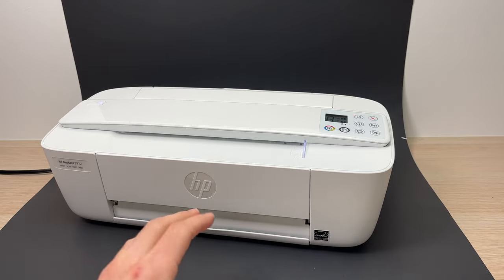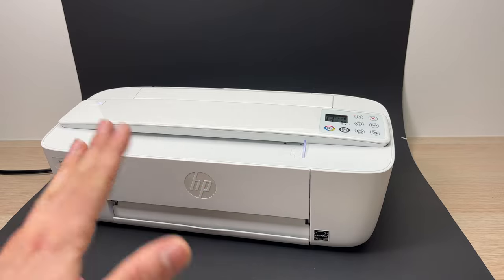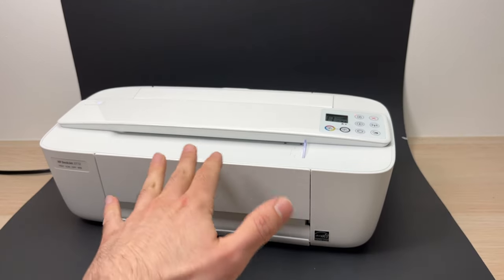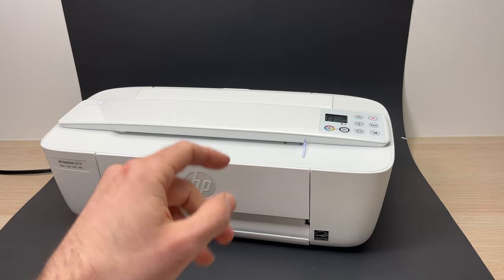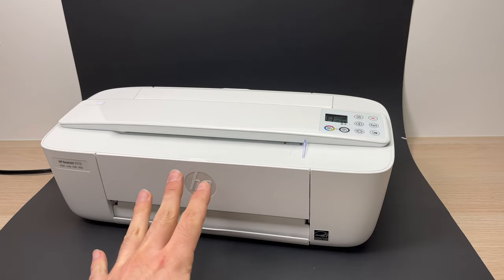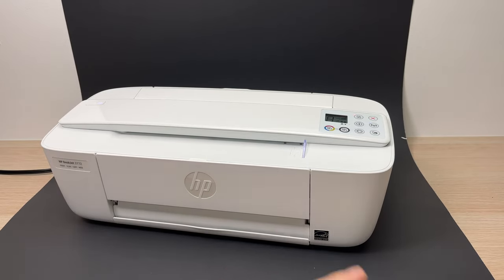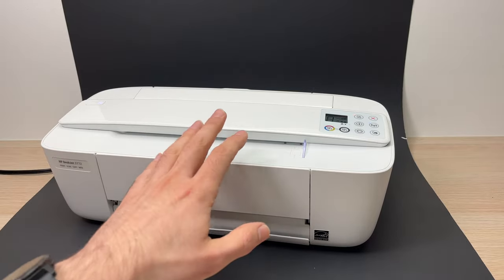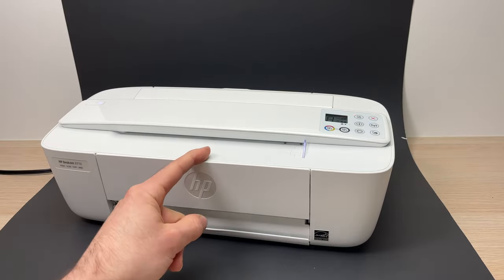The first thing you need to try before freaking out is to actually unplug the printer from the wall socket, wait about a minute, and then plug it back and try to see if it's working. This is the simplest thing you can do, so I suggest you try this first before going further.